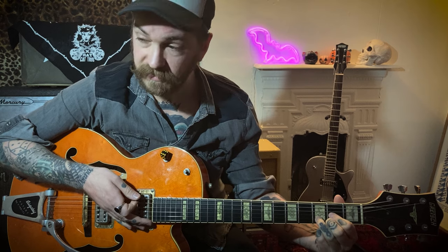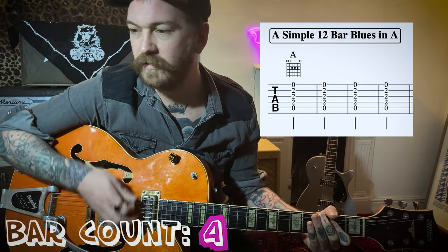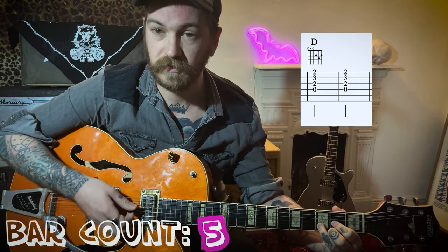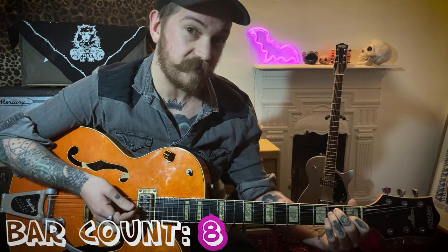All you need for that is three chords: your A major, your D, and your E. We're going to start off in A for four bars. For the next two bars we're going to go to D, then another two bars on the A, and two bars on the E. So that's going to add up to your 12 bars.